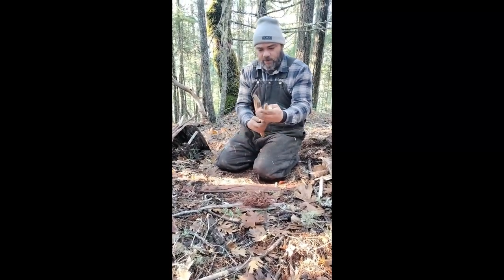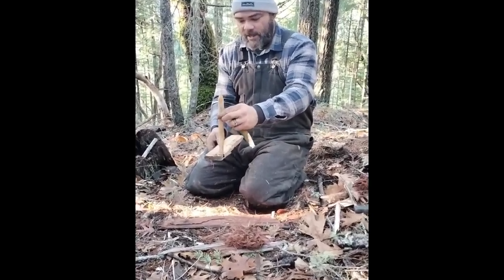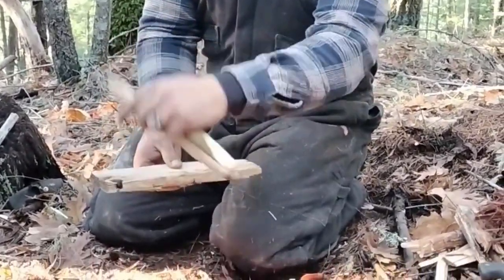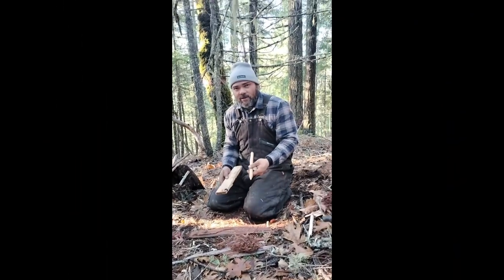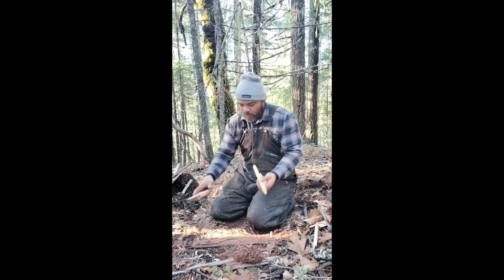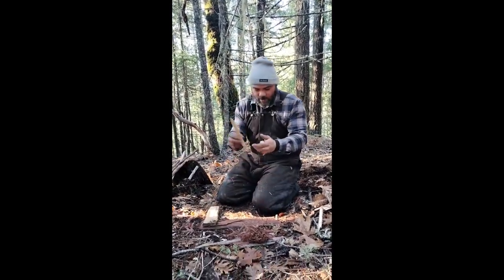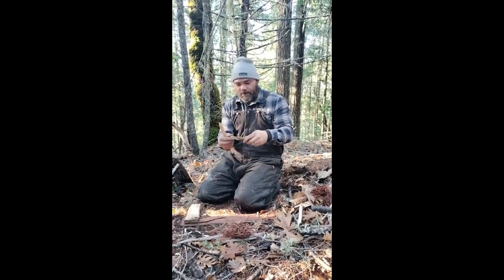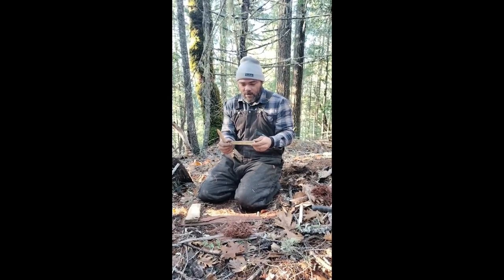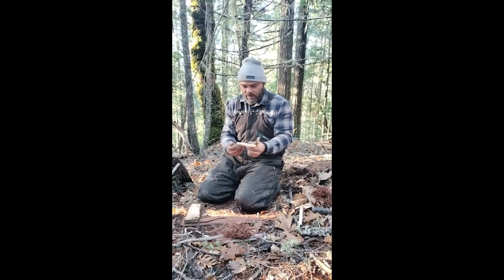Our spindle is going to spin in here and create dust. As it creates dust, it's going to fall out that little notch onto my little board, and eventually it's going to gather enough heat to create a nice coal. I got my spindle. This is a bearing block — this goes on top, and this is a hardwood. Preferably you can use fatwood. You don't want to use softwood because it'll just burn right through and burn in your hand — it doesn't feel good.